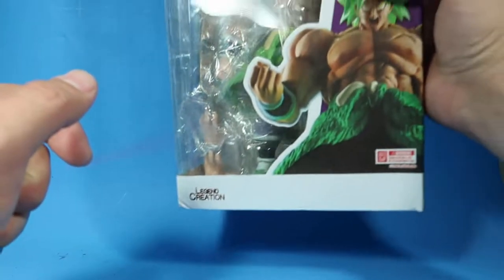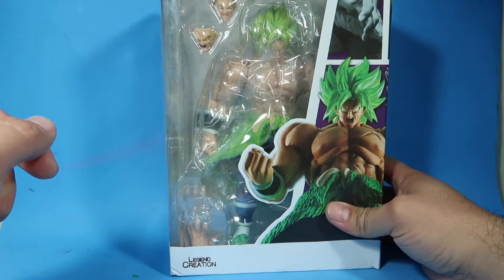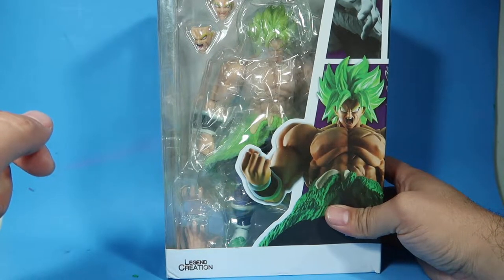Hey guys, welcome to another episode of Recreating. So today we're going to be reviewing a knockoff version of an SH Figuarts Broly. Stay tuned.